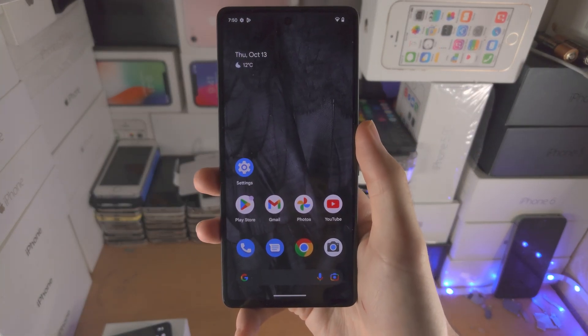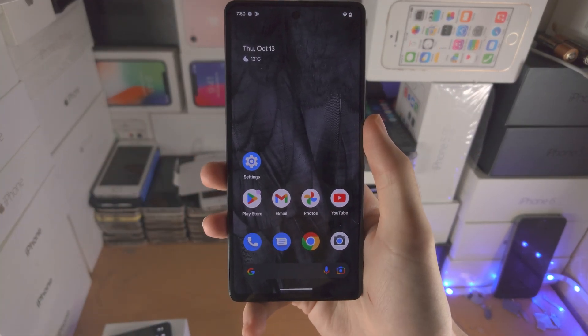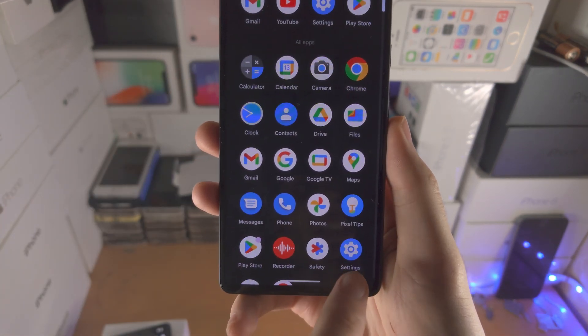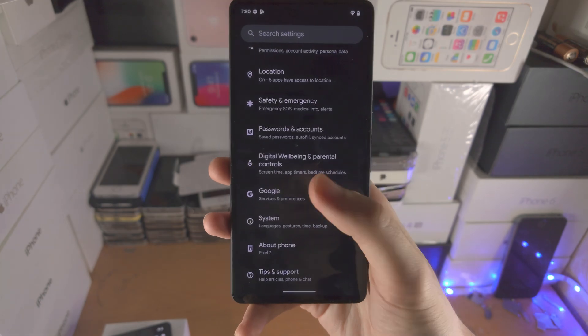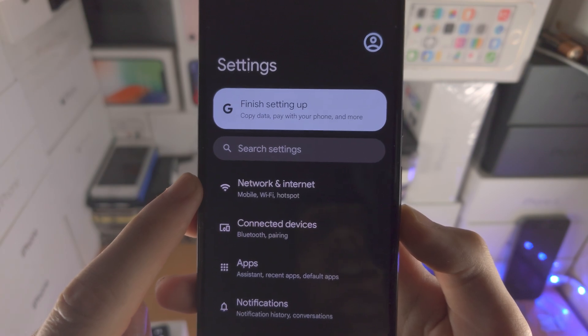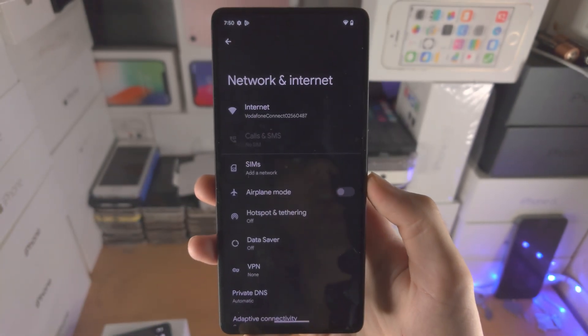Welcome everyone! In order to activate eSIM in Google Pixel 7, the first step is you're going to open up the Settings app. From here you want to navigate to the top and you should see Network and Internet. Tap on this one.